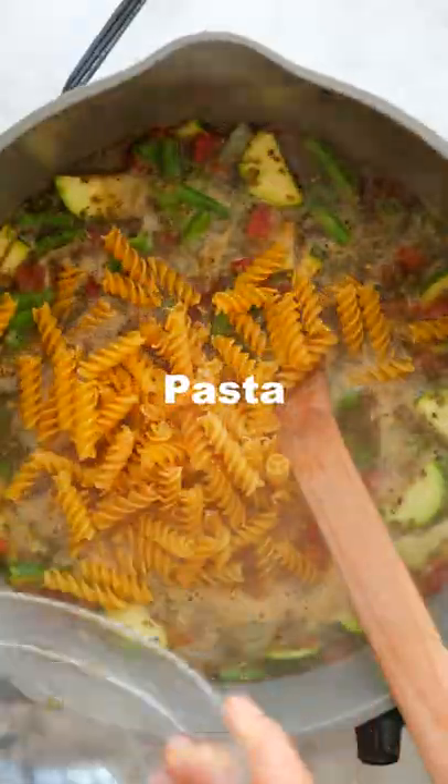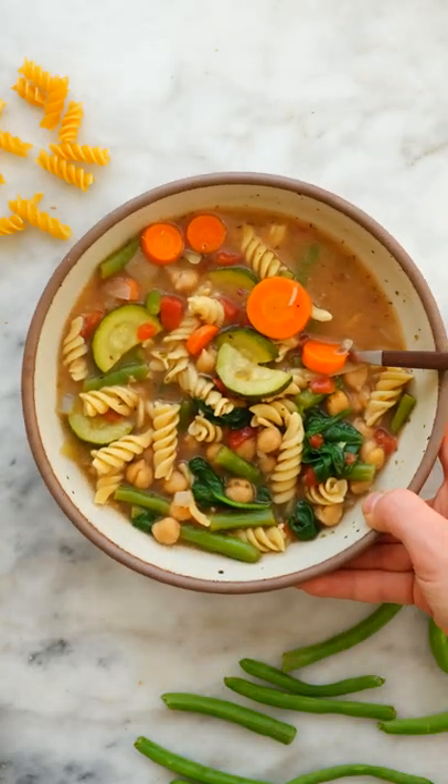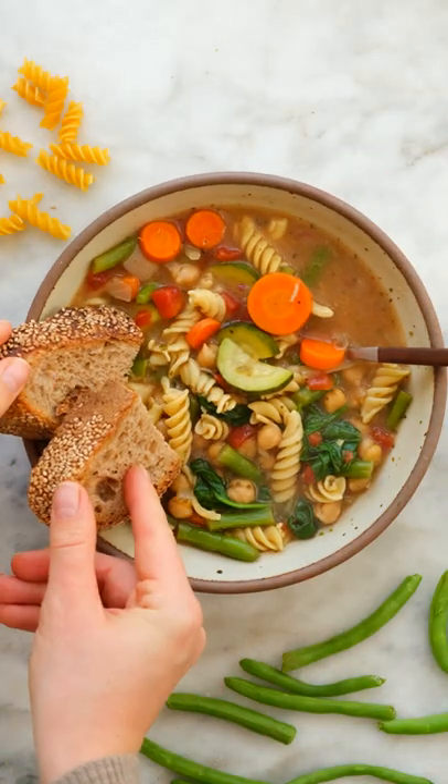Add in your favorite pasta and cook until everything is tender and flavorful. As a last touch, add in some spinach or kale, stir until it's wilted, and that's it! This soup is hearty, warming, and perfect for a weeknight lunch or dinner.